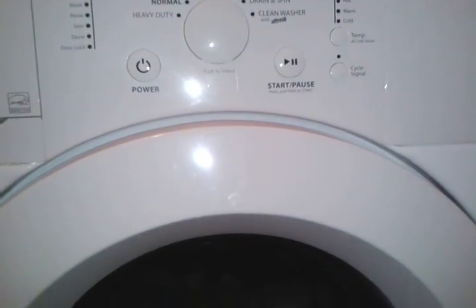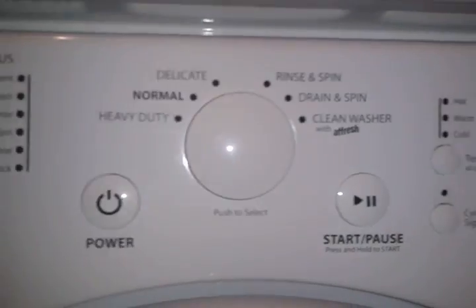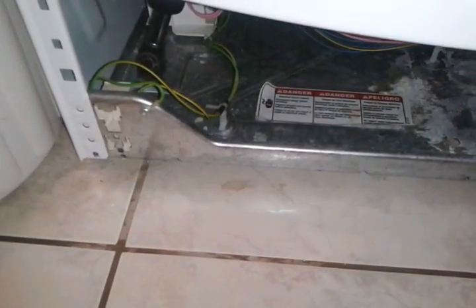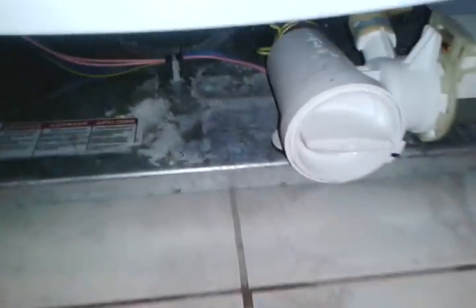My washer wouldn't drain - the water was all the way up. I opened this up with two or three screws and drained all the water right here. What I found was - I don't want to put my hand in it - but our socks were in there.